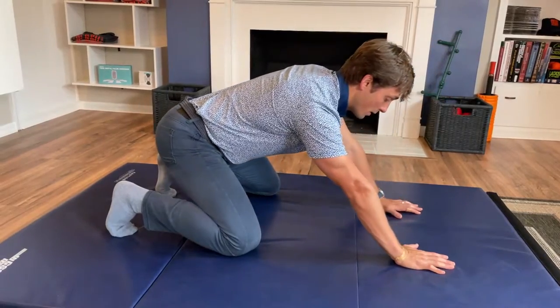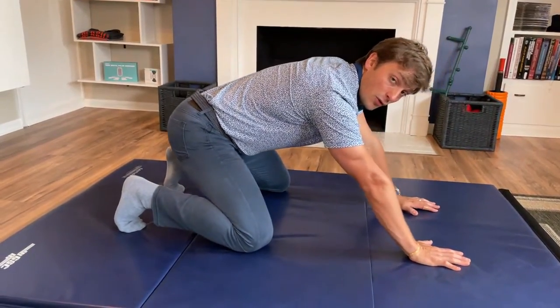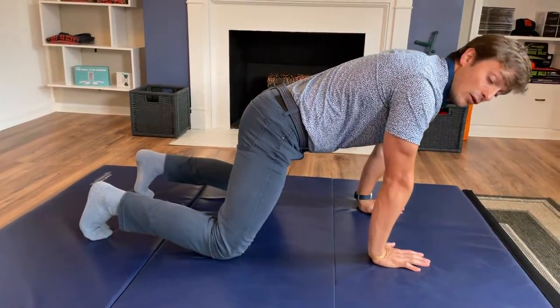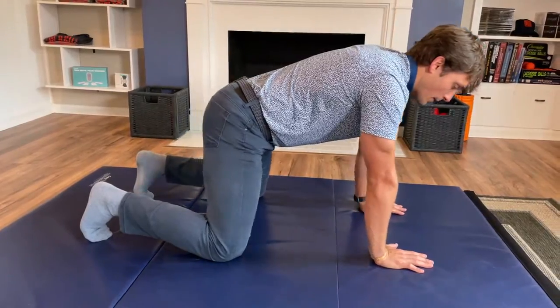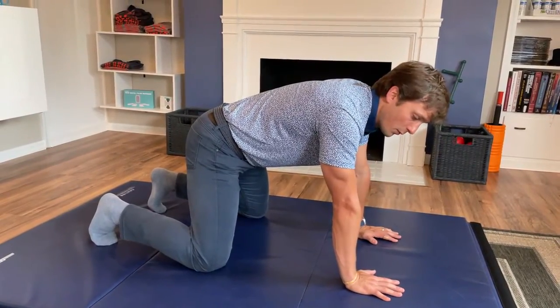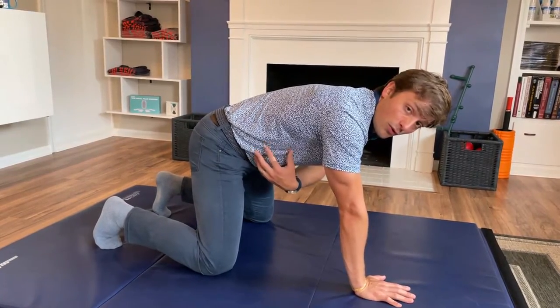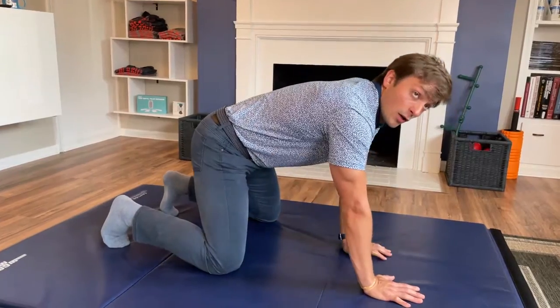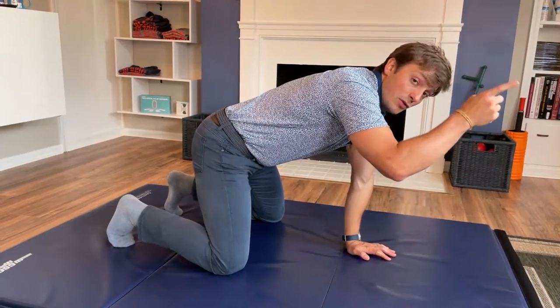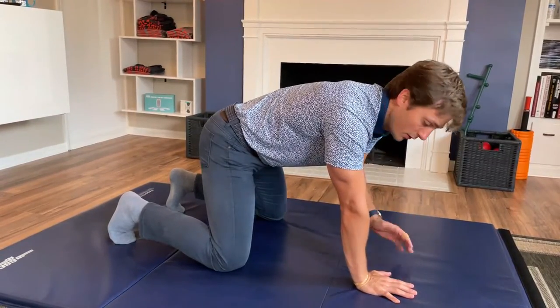Rock forward, rock back. This is a great awareness drill, but also a great mobility drill for your hips, knees, ankle, foot, wrists, and shoulders. Next is pre-crawling. Before we do this, we're going to make sure we have ideal breathing. If you don't understand the core 360 breathing or how to create intra-abdominal pressure, click the link here — we'll link a video so you can understand the breathing mechanism, which is basically how your core works.